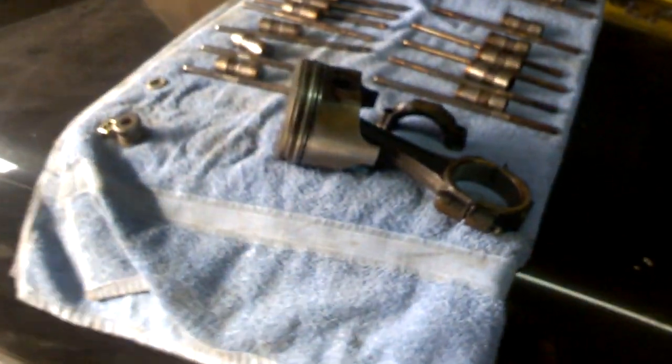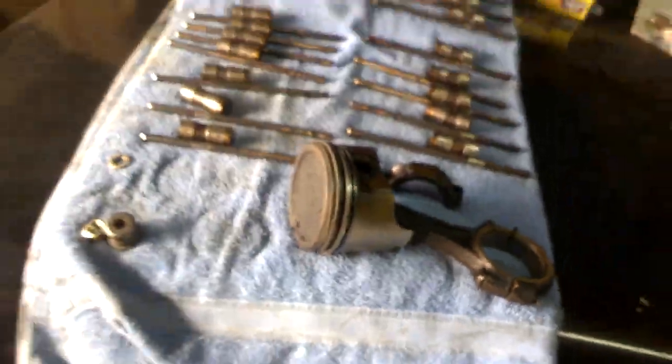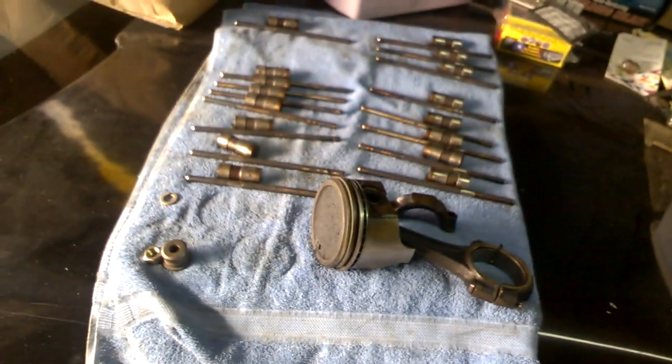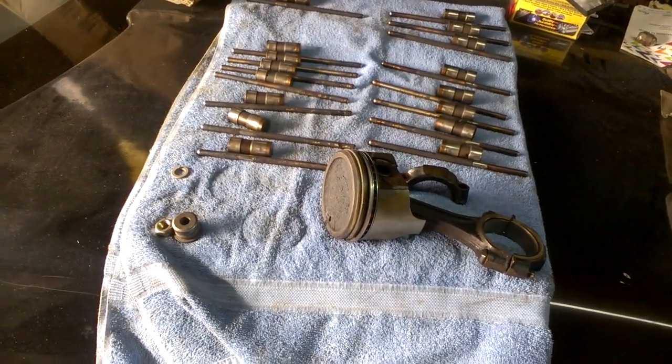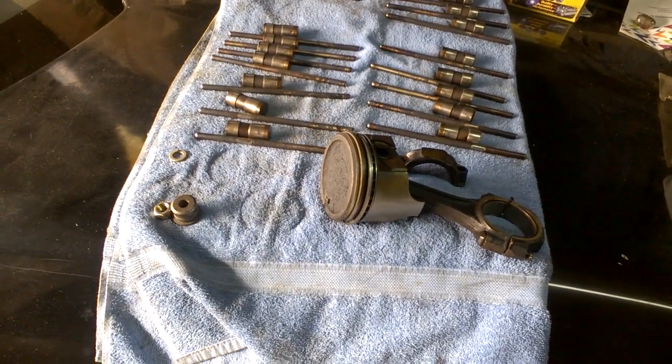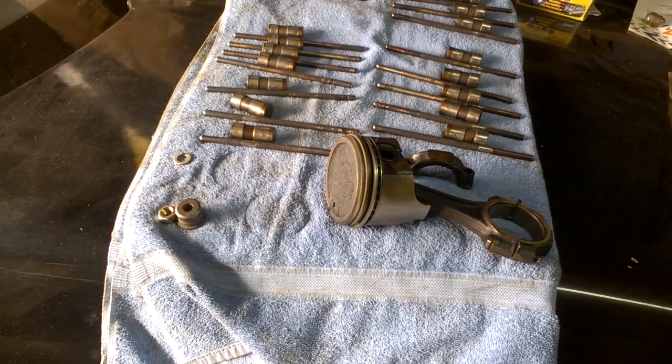This is the piston that came out — the first one. That's the solution. It's a clever tool, but it has a design defect because of that insert pulling out.